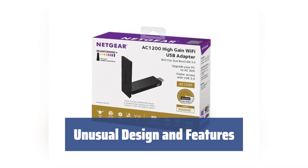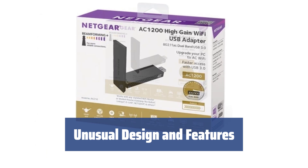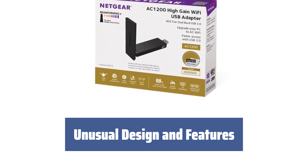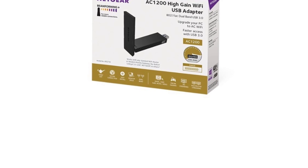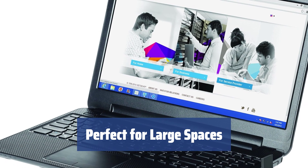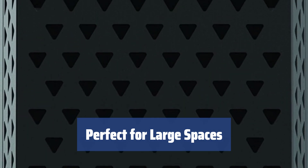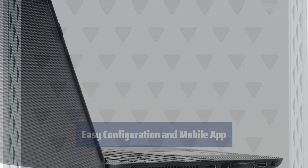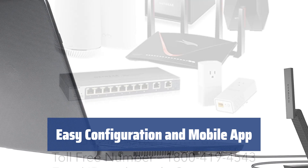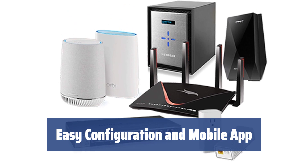Aside from its excellent performance, the Netgear AC1200 has an unusual design and a number of interesting features. Its uncommon antenna shape easily opens to increase the adapter's productivity, and it comes with a desktop dock and attached cable for added convenience. Undoubtedly, the Netgear AC1200 is one of the best Wi-Fi adapters in its class, perfect for large houses or offices with its high performance and versatile capabilities. A mobile application allows you to adjust settings without turning on your PC, offering convenient and user-friendly setup options.